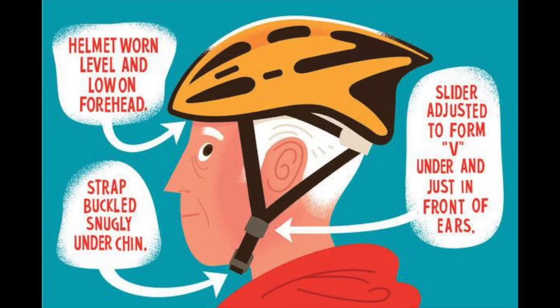You'll know that your helmet fits properly and is adjusted properly when it's level and low on your forehead, where the strap, once it's buckled, is tight underneath your chin and the sliders on each side of the helmet are right underneath your earlobe.